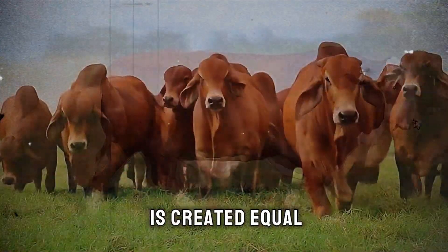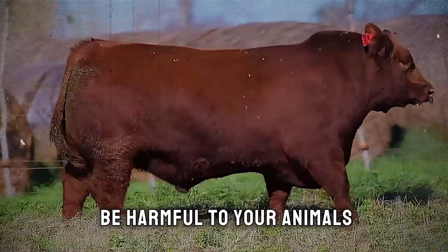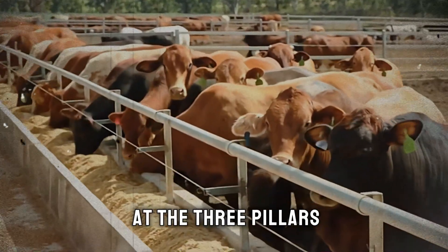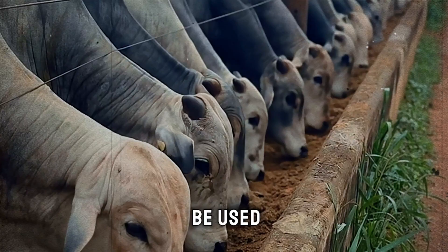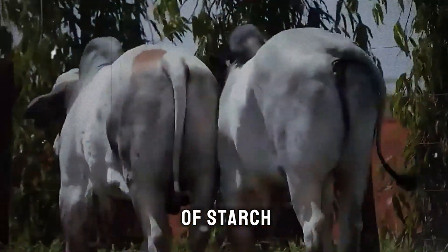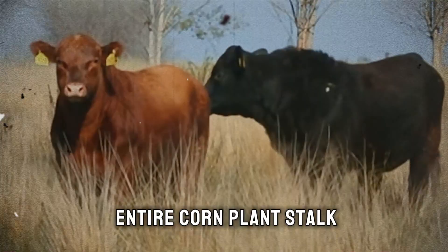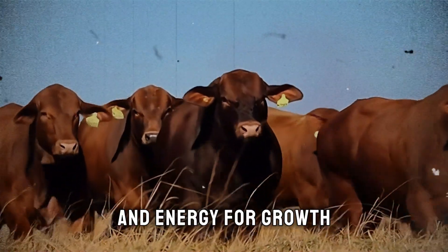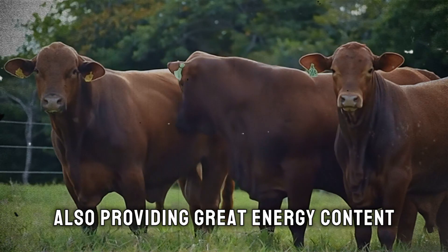When food is more digestible, the animal spends less energy breaking it down and more energy on growth. That is the secret to accelerating results. Now, not all silage is created equal. This is where many producers go wrong. Making bad silage is not only a waste of time and resources, but it can also be harmful to your animals. Let's look at the three pillars of a perfect fermentation. The first pillar is choosing the right crop. While many grasses can be used, the undisputed king of silage for fattening is corn, because it's packed with energy in the form of starch from the grain.